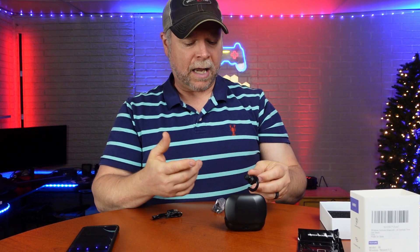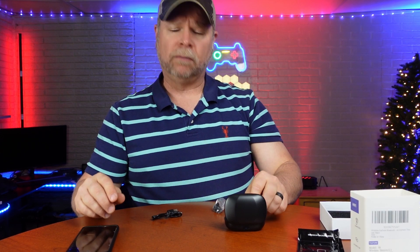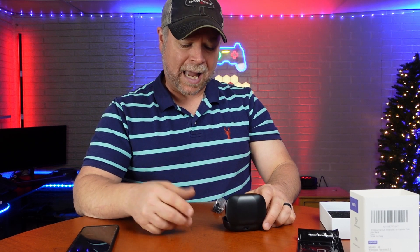When you pull these out of the case, you're going to be able to connect to your phone immediately. It's going to start searching for Bluetooth, and the Bluetooth you're going to want to connect to is the S8.